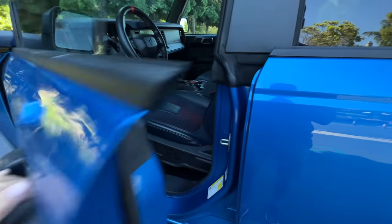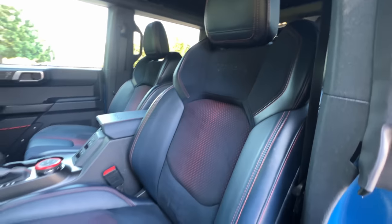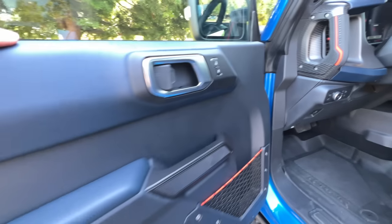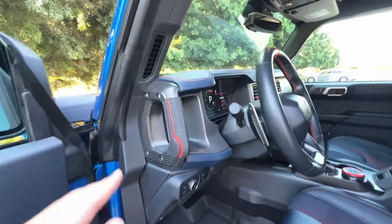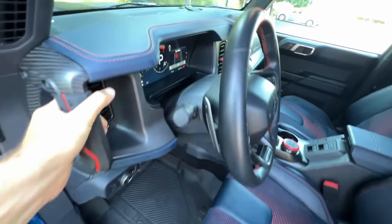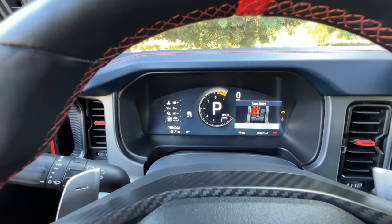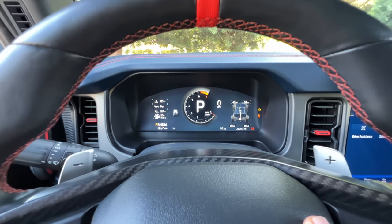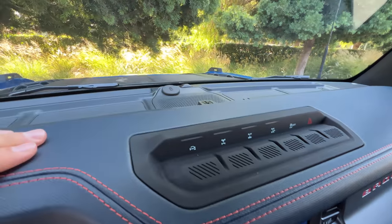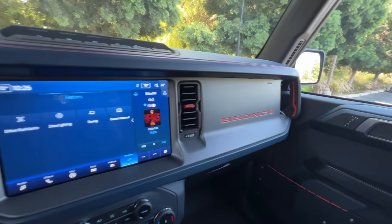Moving up front, we have some beefy-looking sport bucket seats — well-bolstered, heated, and power-adjusting. Then you've got your Ford Performance tread plate. Same material quality on the front doors as the back. With the optional carbon fiber interior package, you get matte carbon fiber trim around your rubberized grab handle. We've got a digital instrument cluster that is reconfigurable, injection molding with contrast stitching up top, all of your off-road mode settings, another USB port to wire up a GoPro, and Bronco badging with burnt orange accents on the passenger side.